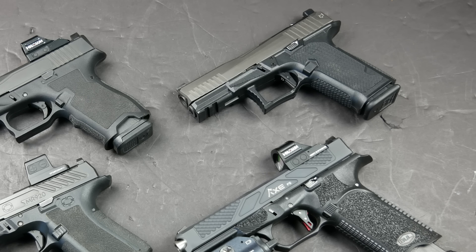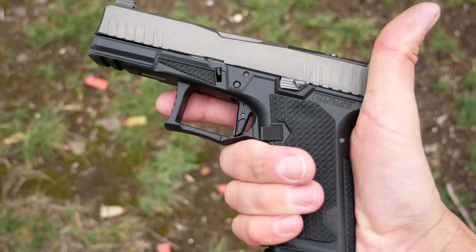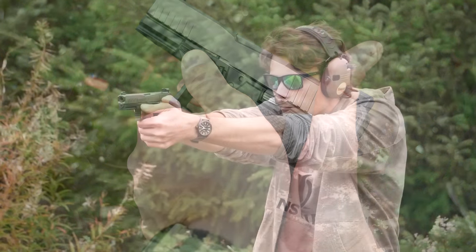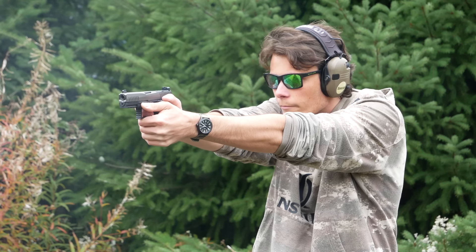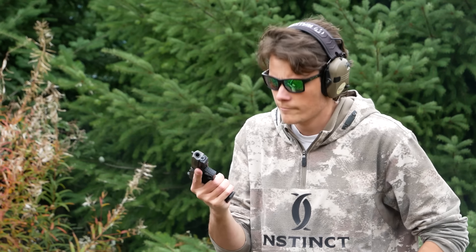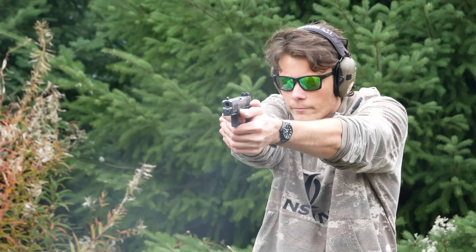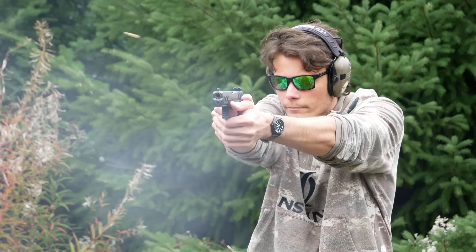The same thing goes for the Lone Wolf Dusk 19. One of its big selling points is a different grip angle, but if you already own a Glock, you probably don't care about that. I personally enjoy the Glock grip angle and stock Glock triggers, so the improved trigger and different grip angle of the Dusk 19 doesn't really do anything for me. But they come in at about the same price as a stock Glock with more standard features, nicer slide milling, and an optics cut for the RMR with co-witness sights.